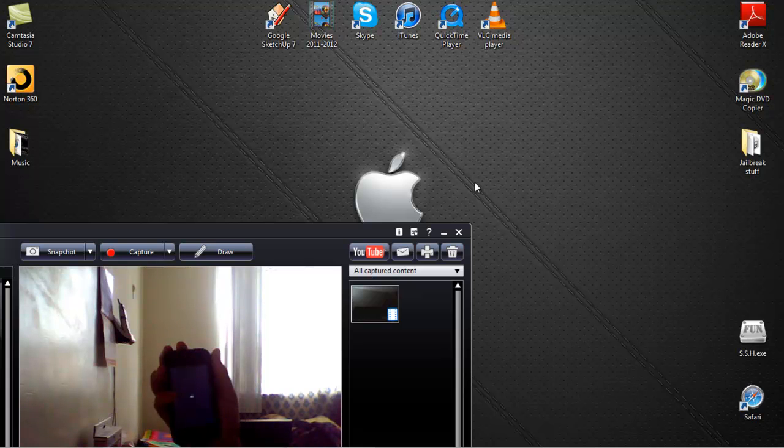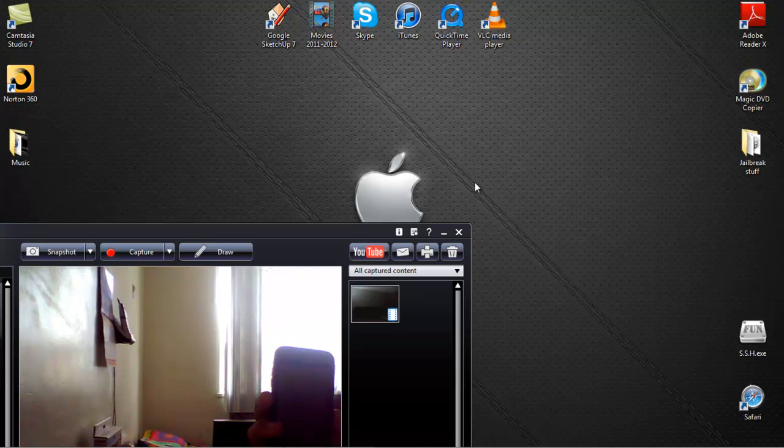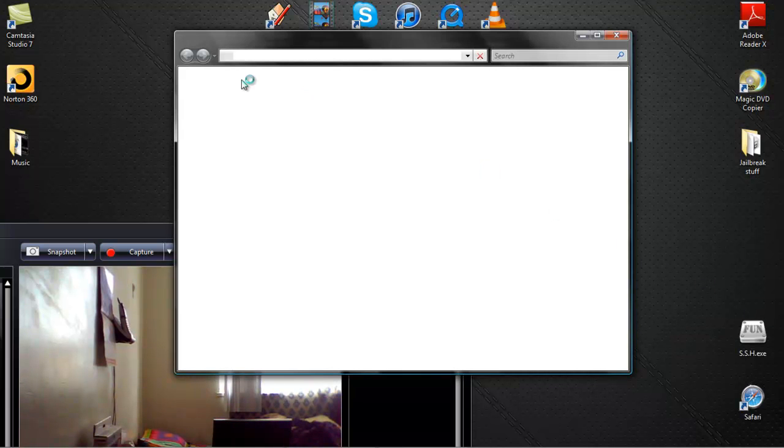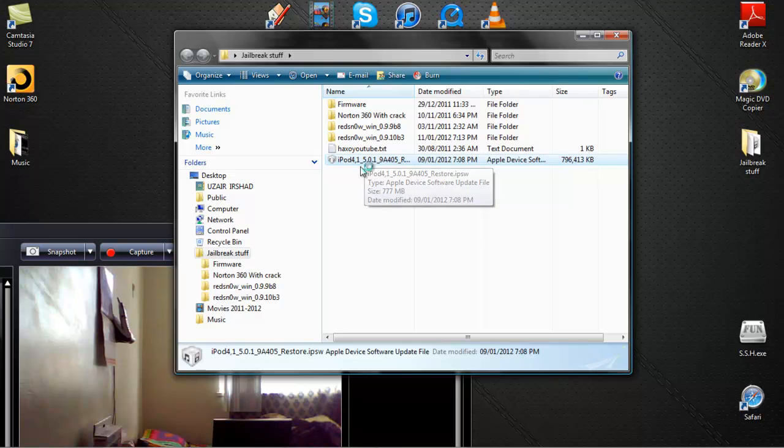It is iOS 5.0.1 so there are a lot of new features and it takes a bit of time. The device has been turned off. Now you want to download two things — I'll put the links in the description. The first is RedSn0w, version 0.9.10 beta 3. The second is the iOS 5.0.1 IPSW for your device, except for iPhone 4S or iPad 2.